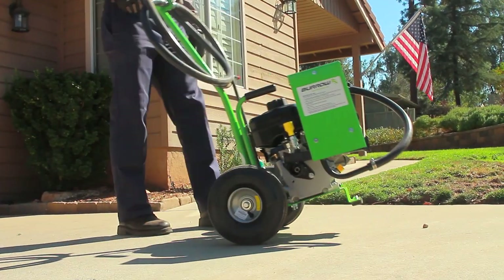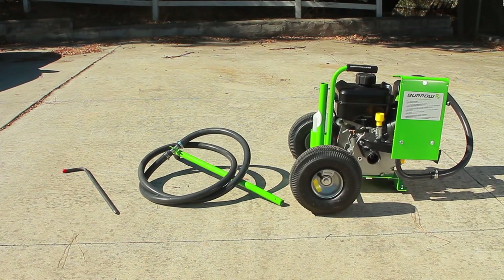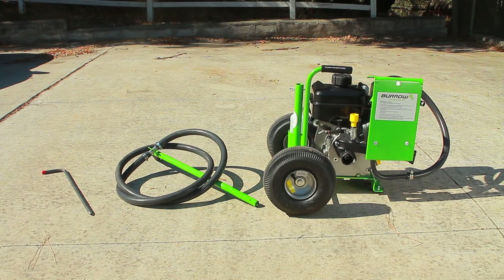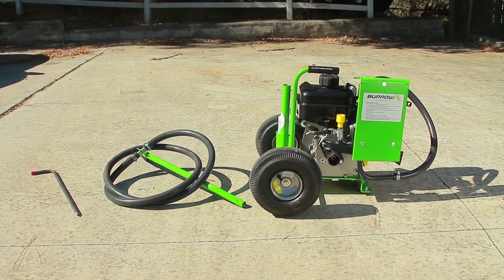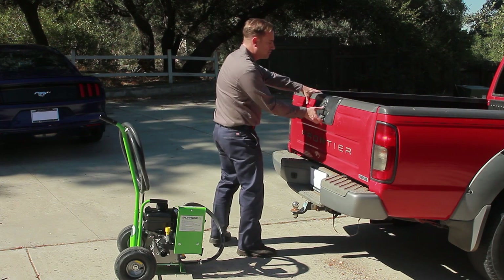When finished with the job, it may be necessary to lift the Burrow RX device. The Burrow RX device is designed to be lifted easily, but it is also important to know your own capabilities and not to exceed them. If it's going to be too heavy for you to lift on your own, be smart and find help.